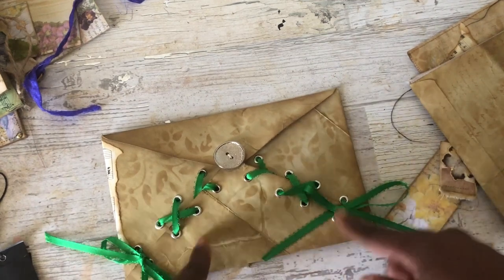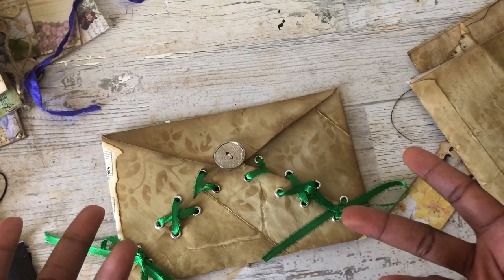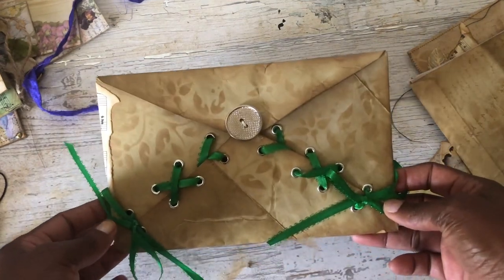I left all of them kind of blank on the inside because I wanted you to be able to use them however you'd like — if you wanted to put them in your journals, if you wanted to keep something in them, or if you want to give them away. So I just tried to leave all of them plain.